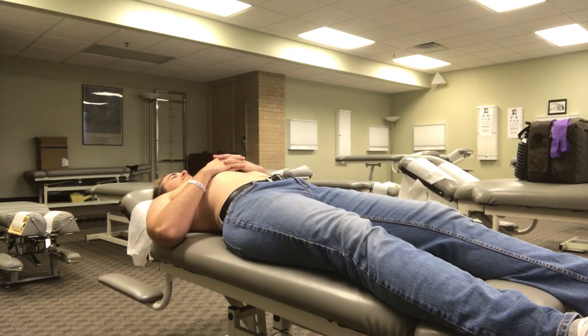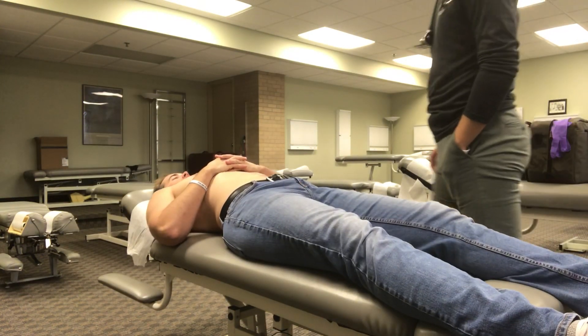Alright Bryce, thanks for coming in so quick. We're gonna examine your heart.